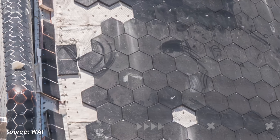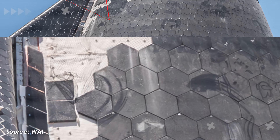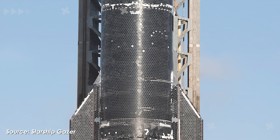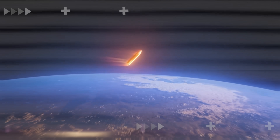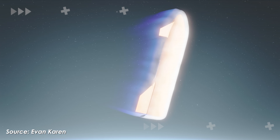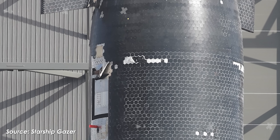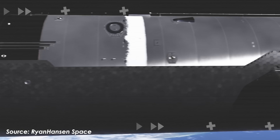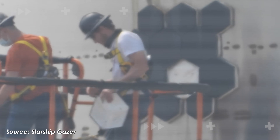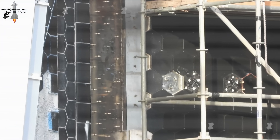They removed hundreds of Ship 37's heat shield tiles from both the hull and all four flaps. At first glance, this seems like a guaranteed recipe for disaster — if the ship flew in that condition, it would almost certainly be incinerated before splashdown. But as it turns out, this was actually a genius move by Elon Musk, aimed at testing and upgrading the vehicle for future flights. Let's find out on today's episode of Alpha Tech.